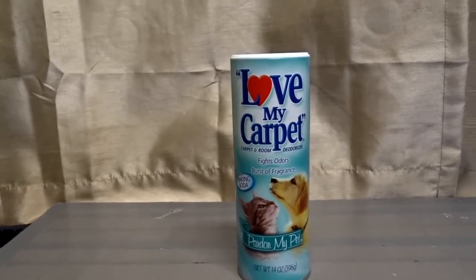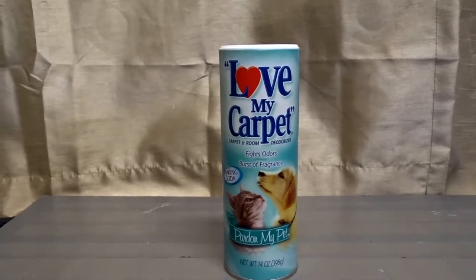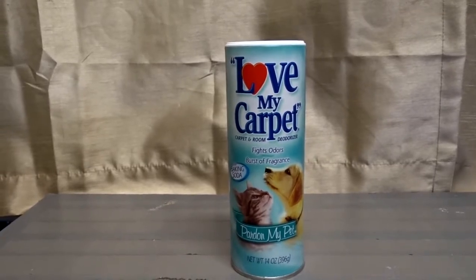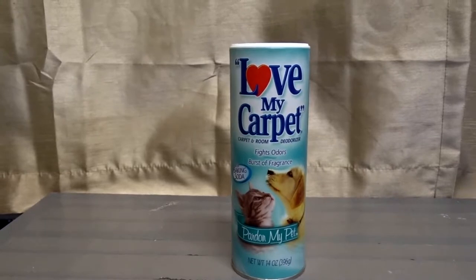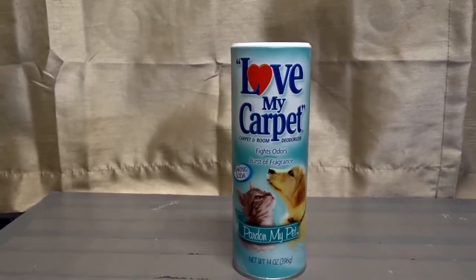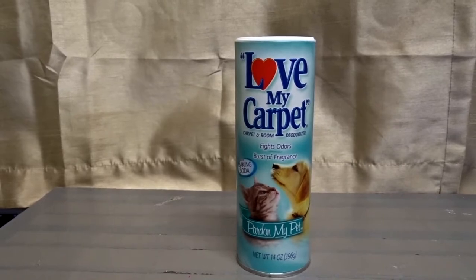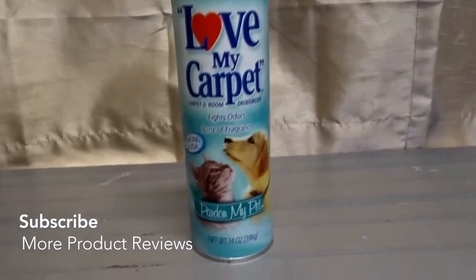You need something to get that smell out. Now, this is not going to handle it if your cat or dog is peeing on the carpet — that is a whole different ball game. This is just to get that smell of an animal out of your carpet, just the body smell and hair smell.